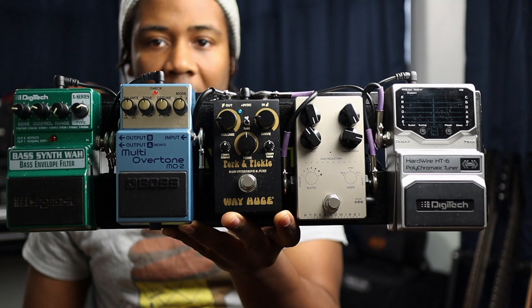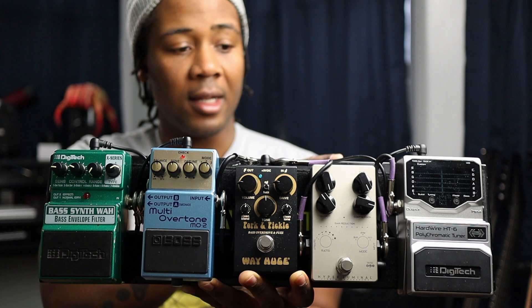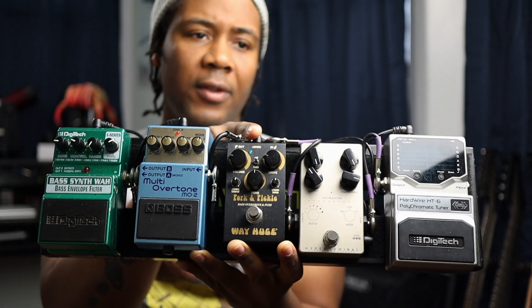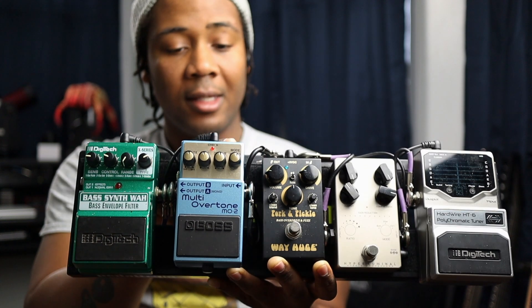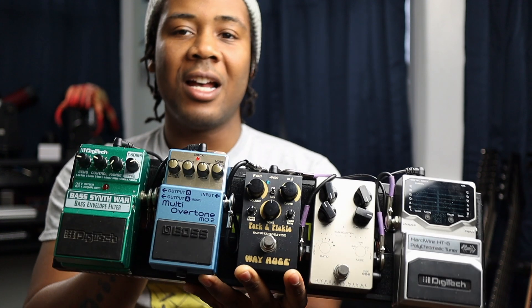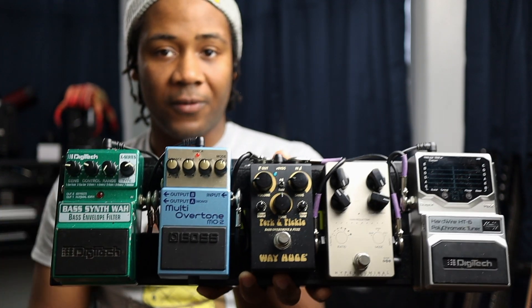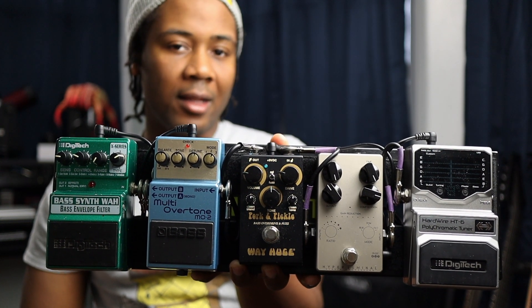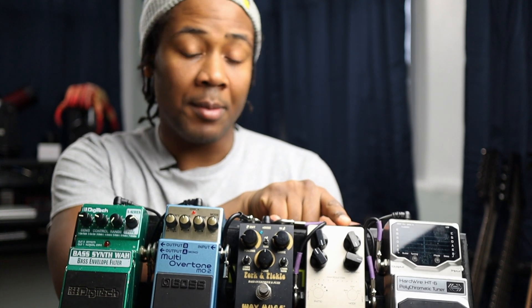This is my actual personal pedalboard that I use with my band Rochambeau. I don't really use a lot of effects — it's a pretty small setup. I have a tuner pedal from Digitech, a Hyperluminal compressor from Darkglass, the Pork and Pickle overdrive and fuzz by Way Huge, the Boss Multi Overtone, and a Digitech Bass Synth Wah. With these five effects I get different flavors rather than drastically different tones.